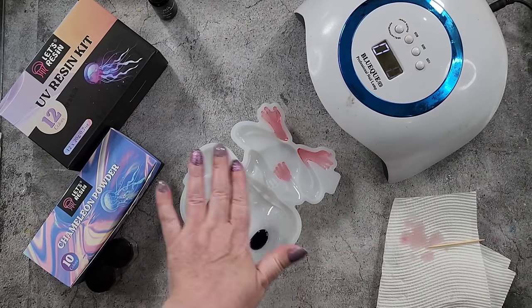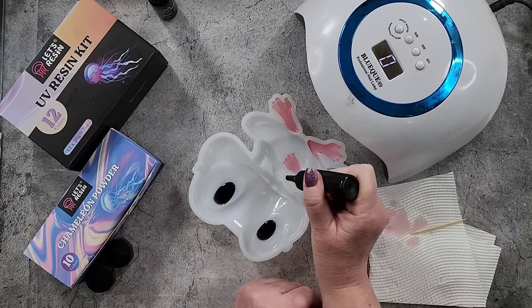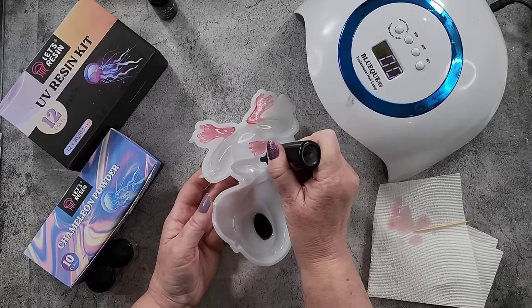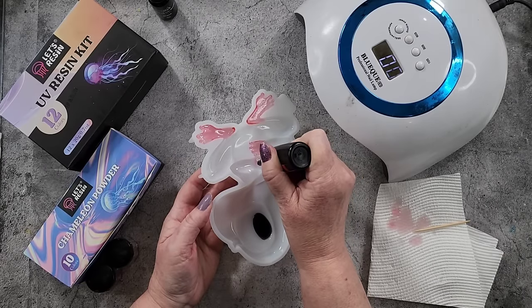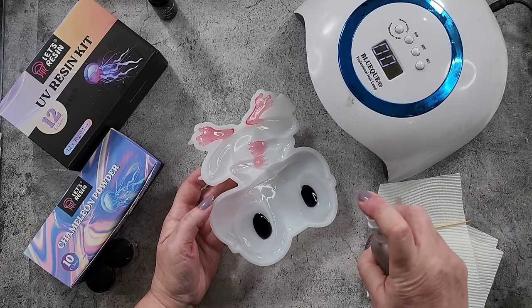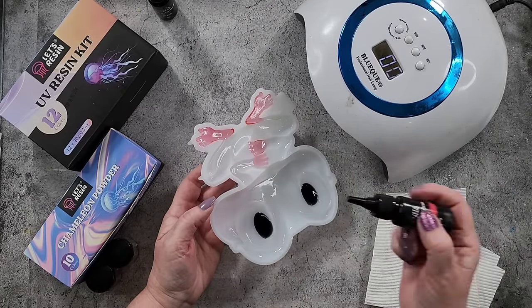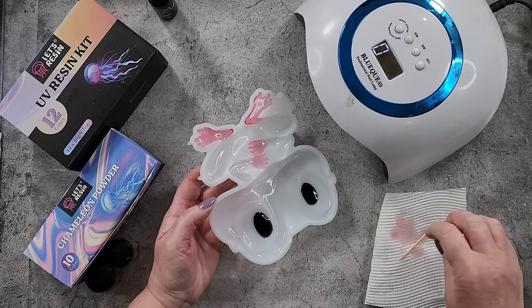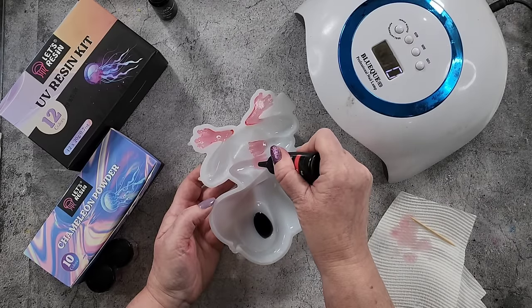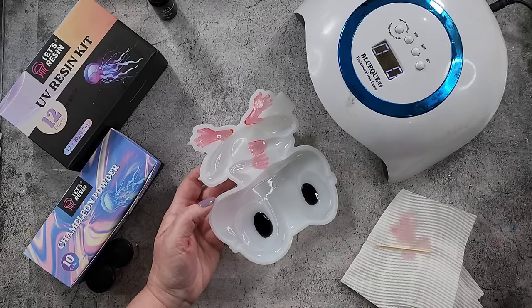I haven't turned the mold over yet — I'm going to do all these first and then flip it. Just going to go over here and get the first little bubble out. I'll just hold it because of the angle of the little toes. Put a few little drops in like that, give it a spray — I can't believe how well that spray works. I can just push those little drops into the toes. I don't mind if it goes over the webbing because you're not going to see that — it's going to be on the back.